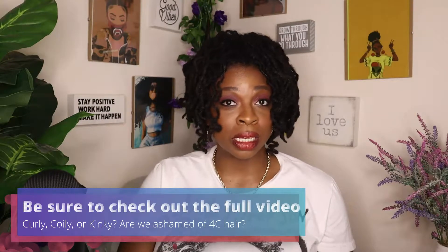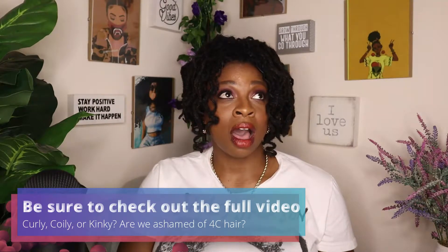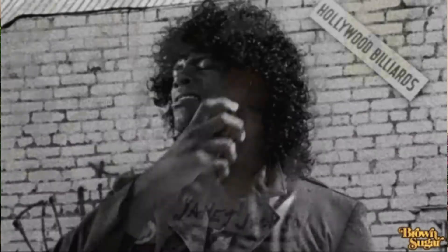As we get into talking about hair manipulation and training, I came across this new trend — a new chemical on TikTok. It's called the Gina Curl. Not to be confused with the Jerry Curl, but the Gina Curl. I'd never heard of it. I think the first time I saw this was late 2021. That is when I came across a video with a young lady getting a Gina Curl.